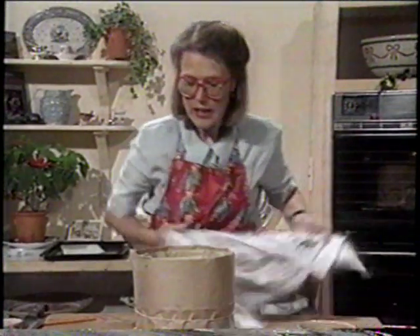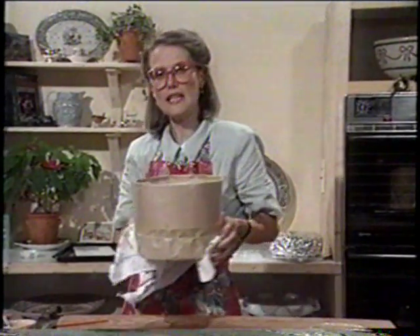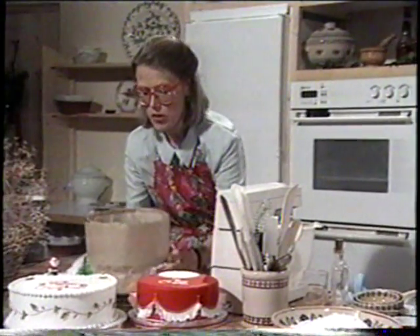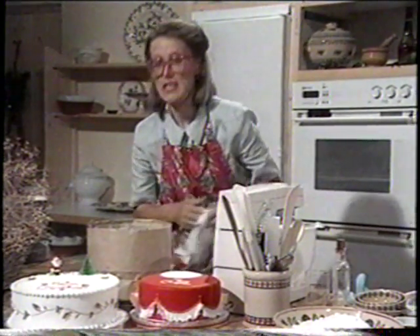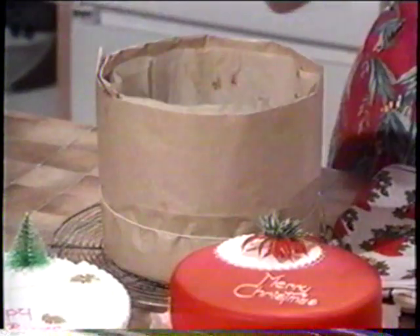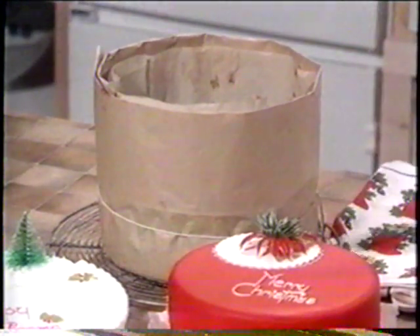Let your cake cool in the tin, and when it's completely cold you can wrap it in a couple of sheets of greaseproof paper and maybe also wrap it in a piece of tin foil, then store it in a nice cool dry place for several weeks if you have the time, until you want to go ahead and ice it.